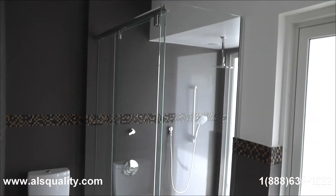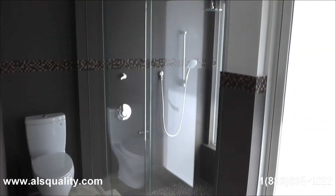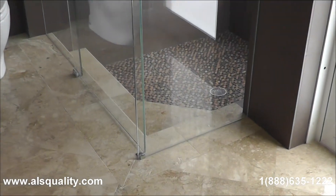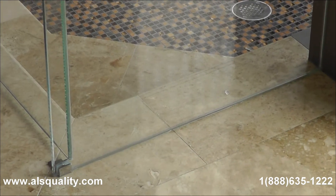Hi guys, this time we want to show you a frameless hydroslide unit. It was done on an L-shape because of the shape of the shower.